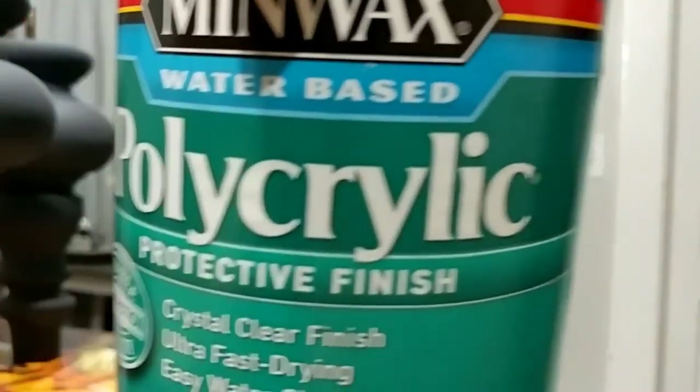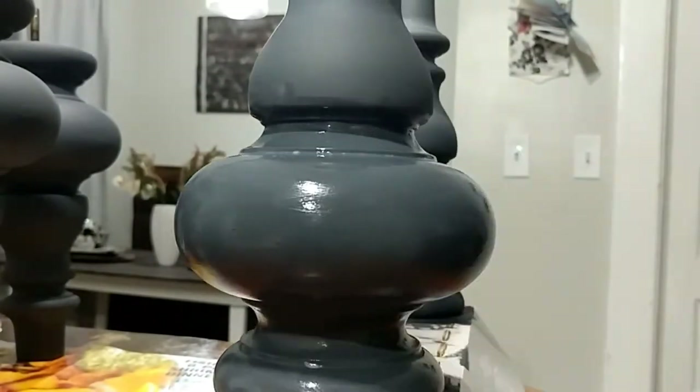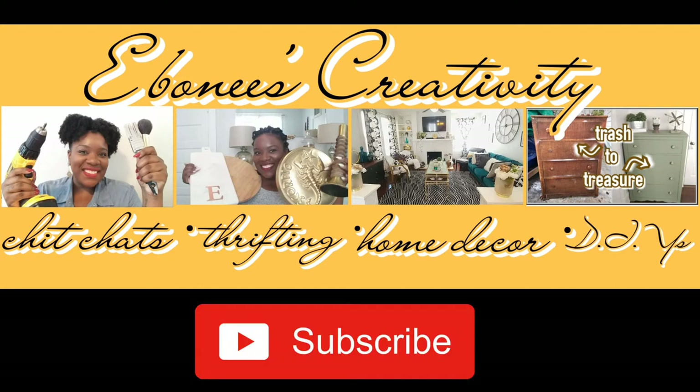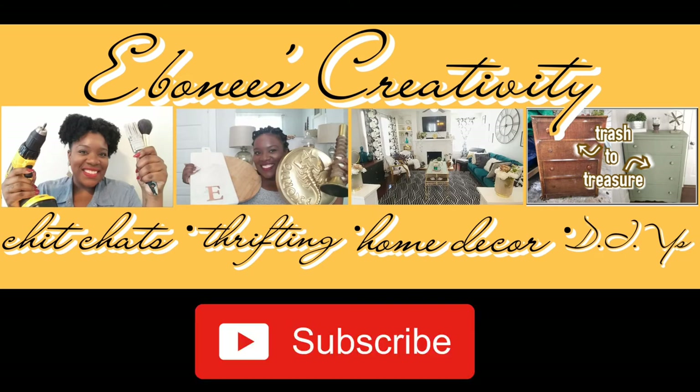After my paint has dried I'll be using this polycrylic in the satin finish and a dollar tree foam brush — painting that on again using my little spin-and-paint technique with the box contraption for the legs, then just using my foam brush to finish covering the rest. I will be reusing the original hardware, so no changes there. If you've watched any of my other flips you know that's something I don't normally do, but these fit this piece perfectly so I figured if it ain't broke, don't fix it.